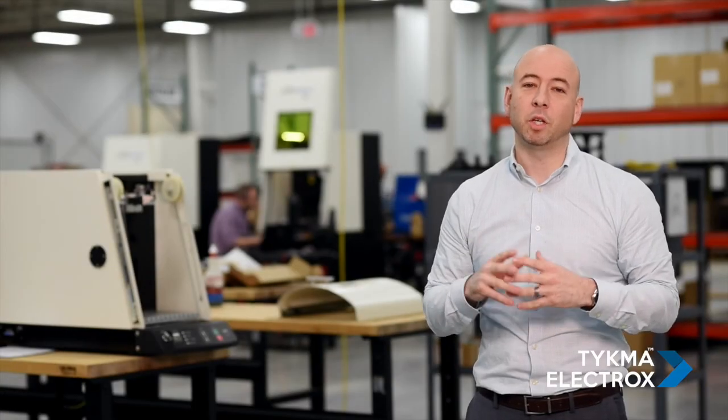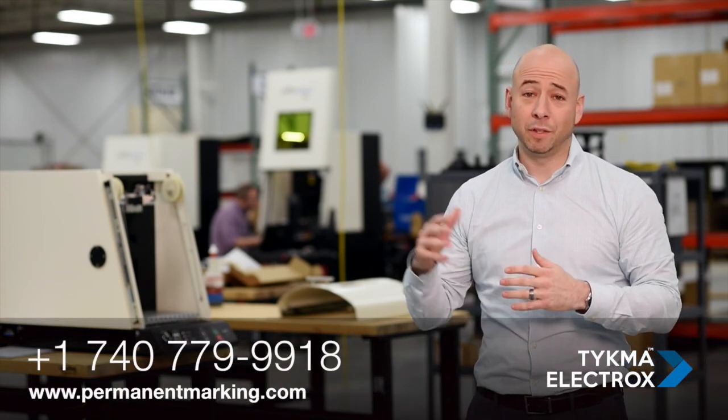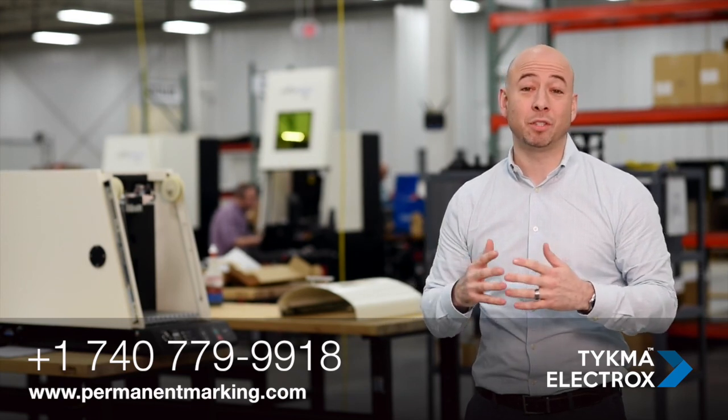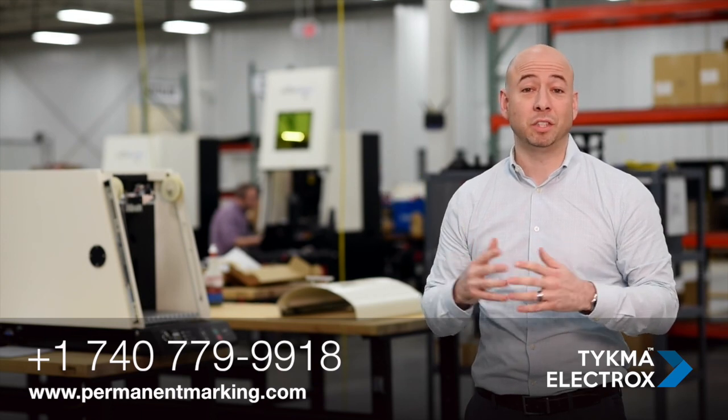Thanks for taking a few minutes to watch our Mini Lays product overview. Give us a call or visit us online to learn more about our products or schedule an on-site demonstration with one of our many distributors or direct sales engineers worldwide.